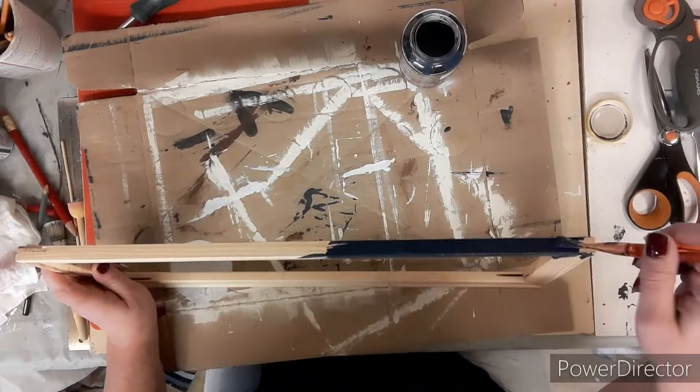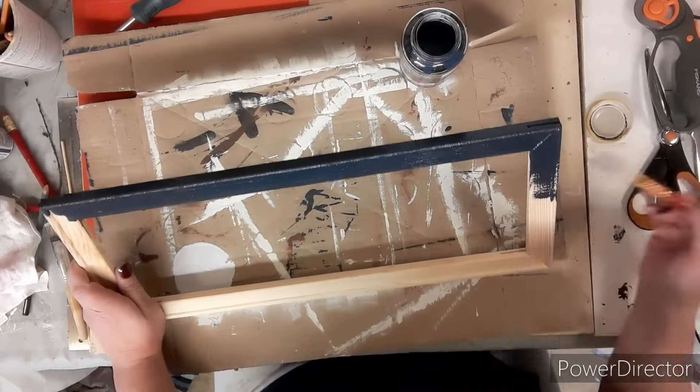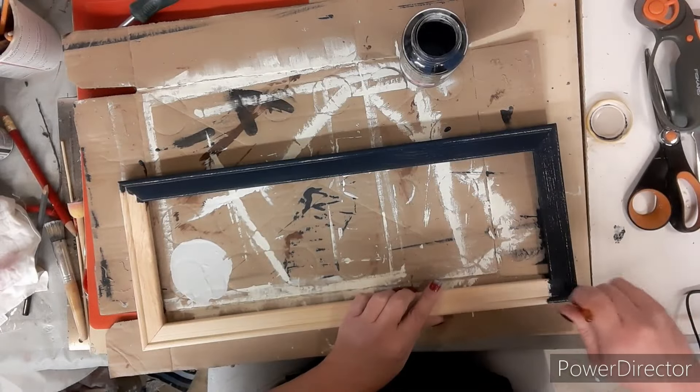Then taking my mixture of blue paint I'm going to paint the entire frame this color. The blue paint is like black and blue and I mixed a whole bunch of colors in there to get this color. I'll probably never be able to mix it again, but I have enough for now.